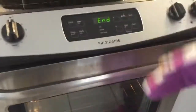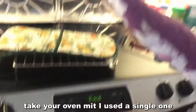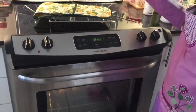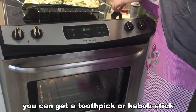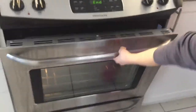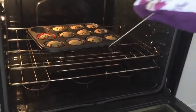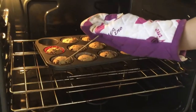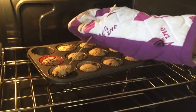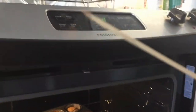We've reached the end. Take your oven mitt and get either a toothpick or a kebab — we use a kebab because it's longer and easier. Open up your oven and stick it in the middle of your muffin. If the kebab or toothpick is wet, it still needs to be cooked. If it's dry, it's done. And it is dry.